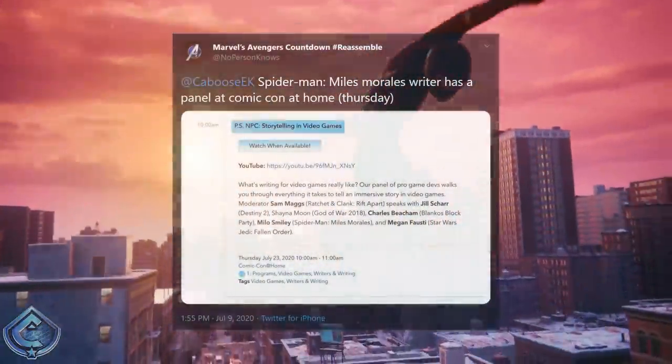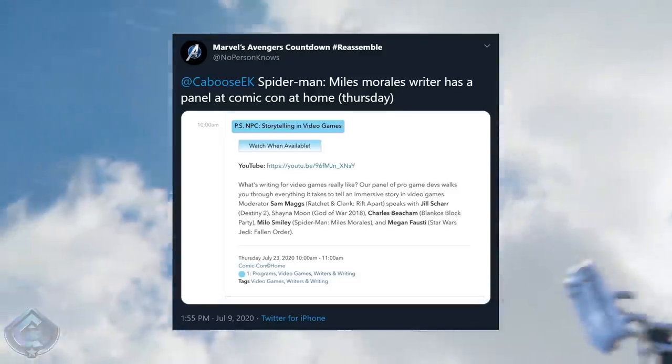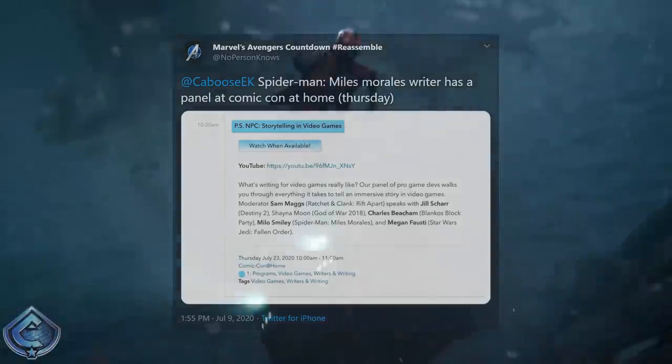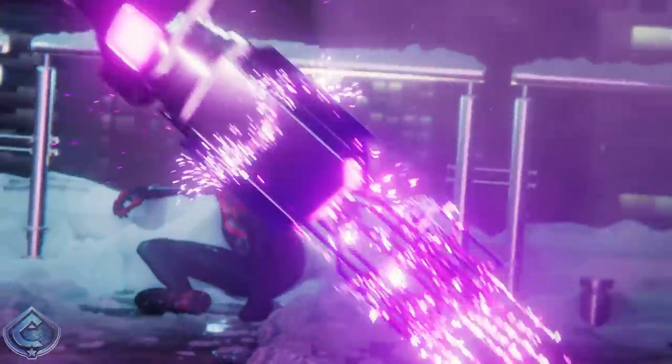A special shout-out to @NoPerson Knows on Twitter for tweeting me that there is going to be something Spider-Man Miles Morales confirmed at Comic-Con at Home. However, it looks like the panel is going to be about writing for video games and not specifically about giving us new gameplay, as the game's writer is attending the panel — but fingers crossed this is a sign we're getting something at Comic-Con later this month.